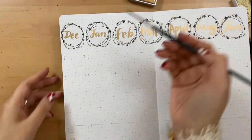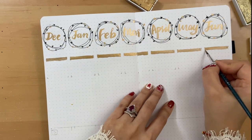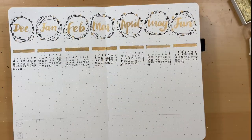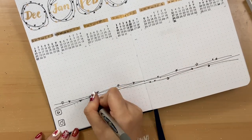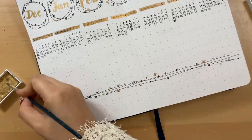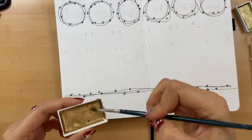At the beginning I didn't really get why people use this page, probably because I'm not as busy, but after using it for a month I think it's actually pretty good — you can write down notes for every month. As a beginner on YouTube, I also drew a tracker on the bottom of the page. Same thing — let's do it again on the next page for July through December.